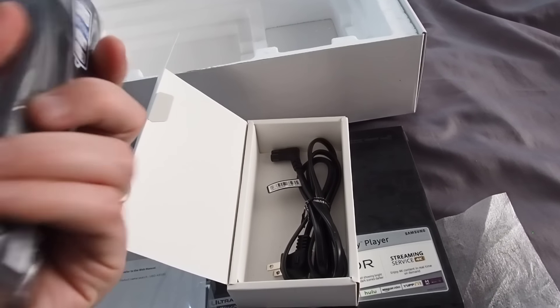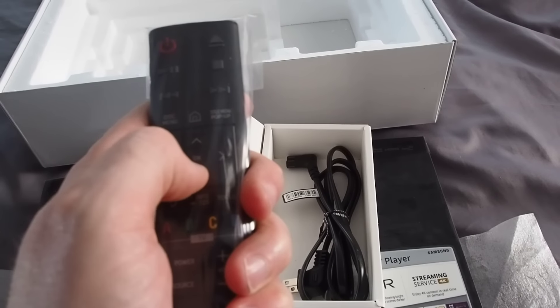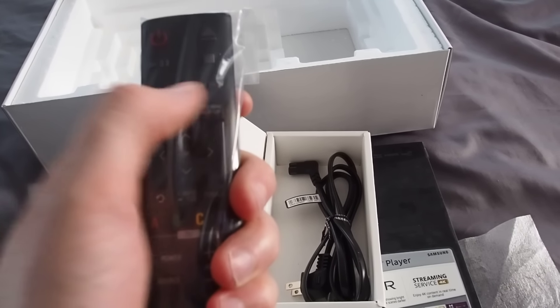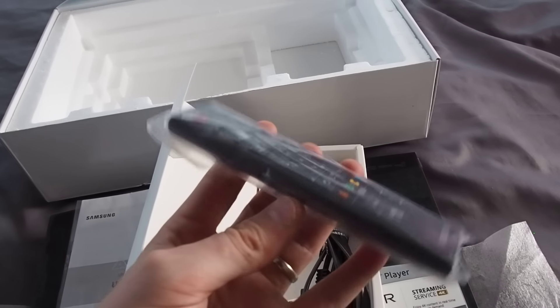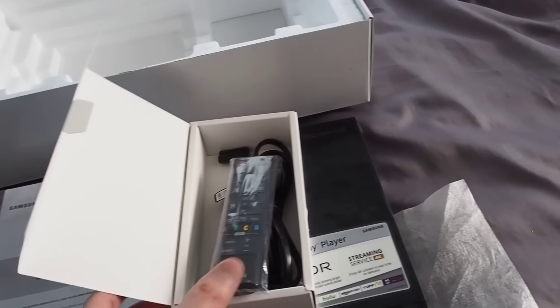But a pretty nice little remote — it fits nice in the hand, no back-click buttons, but fits pretty nice. Nice clicks, so a good sensation for doing things. And I kind of like that they went small. Most remotes are two or three times bigger, so pretty cool.